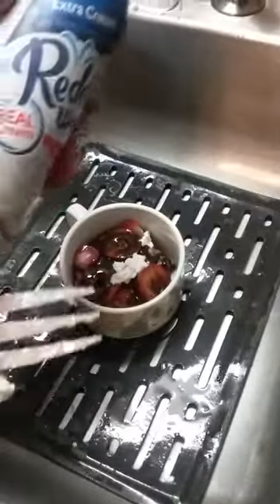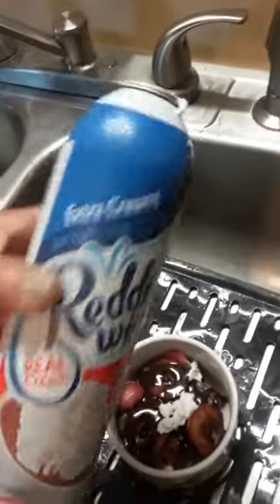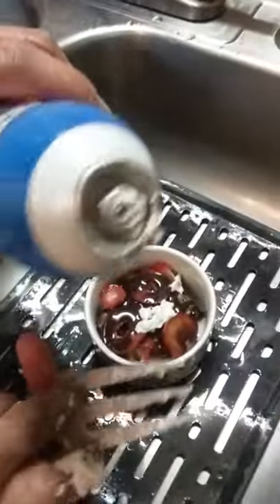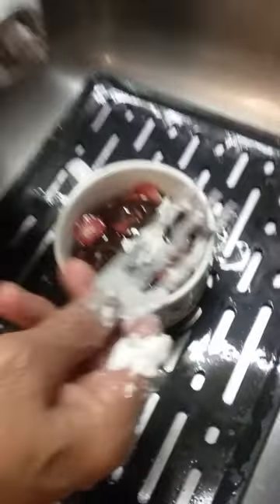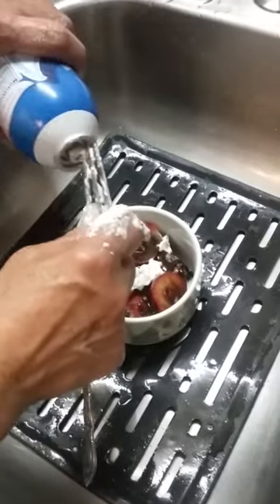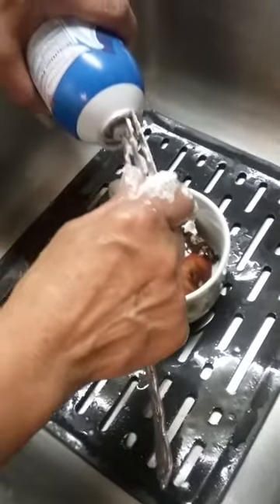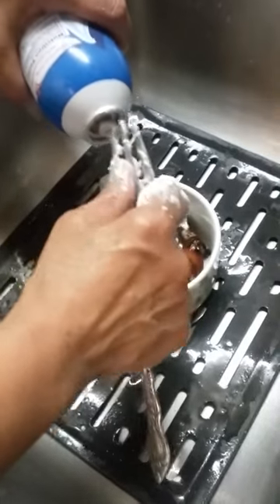If you break off the tip of your whipped cream — see the whipped cream right here — you will see some videos where they cut it open, but here's a different way to do it. You see this fork? It is really messy, but this is the way to do it: you stick the fork in the hole and you just push it in.